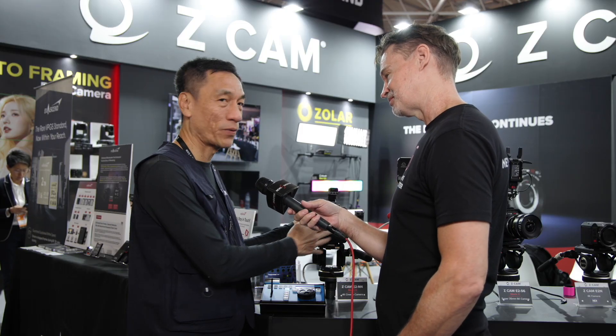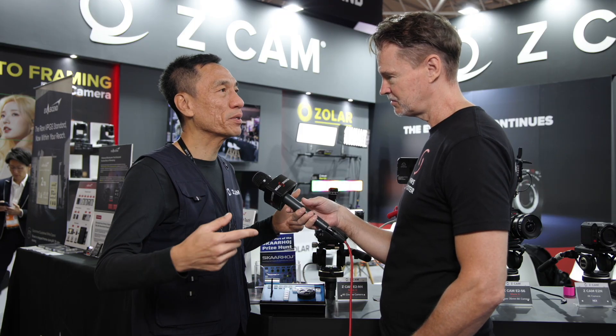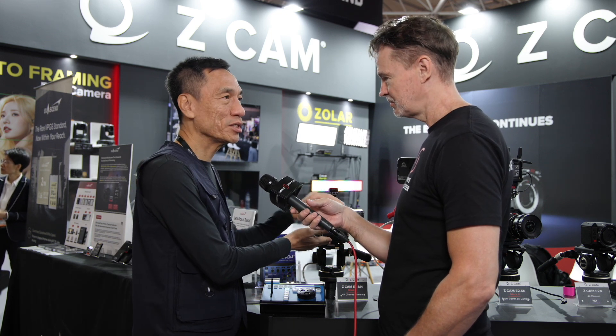This is actually already deployed right now. For those who are interested in the English Premier League, every single goal and whenever there's a slow motion playback, they are captured on the Z Cam with the Easy Play. The reason why we introduced the Easy Play is because...